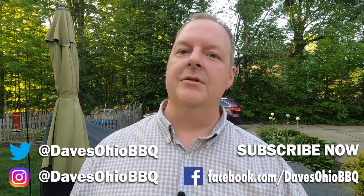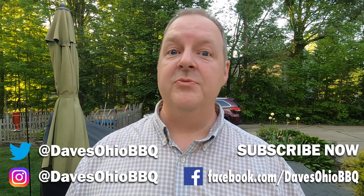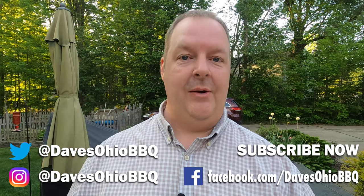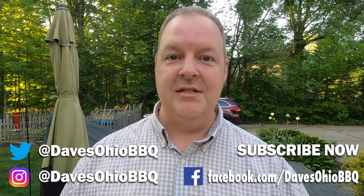I picked it up from the bargain bin at my local hardware store. If you're interested, if hot dogs just ain't doing it for you anymore and you want to add a little pizzazz to your dog game, get a slot dog. This is not a rousing endorsement — I just figured I'd make the video. As always, thanks for watching. Make sure you check me out on social media. I'm on Twitter and Instagram at Dave's Ohio Barbecue. Also follow me on Facebook — just search Dave's Ohio Barbecue. Make sure you hit that subscription button down below and hit the little bell next to it so you get a notification anytime I'm making a video. I've got a lot of videos coming out real soon. Thanks for watching, I'll see you next time.